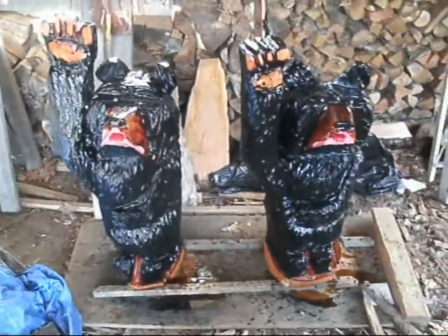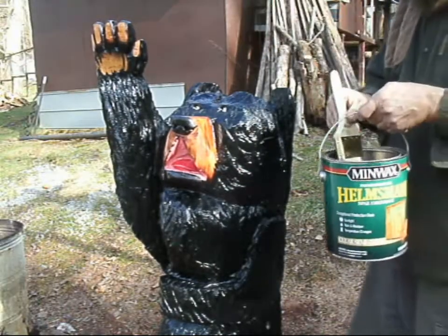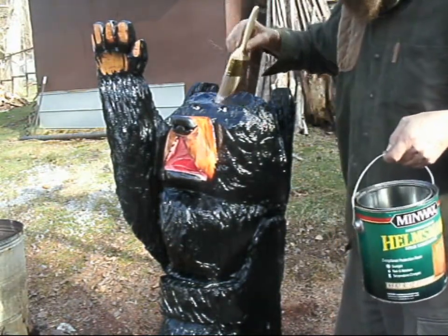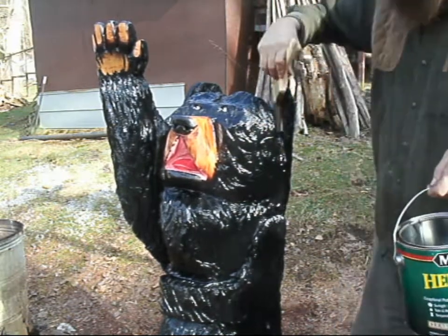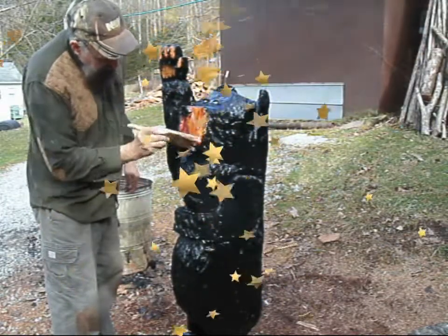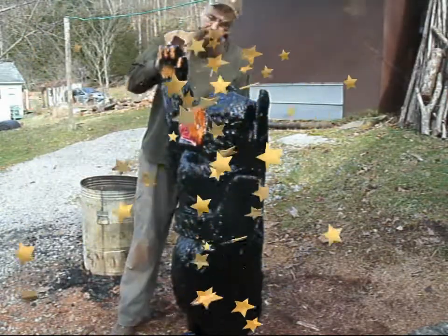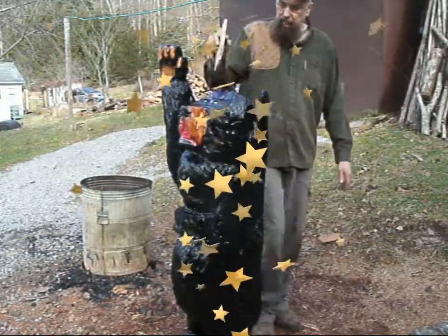Here we have the bears painted with the sealer. Here we're putting a little more sealer on the big bear. Well, I hope you liked my video — it's a little bit of painting and a little bit of putting sealer on them. So I hope you liked it. Thanks for watching.